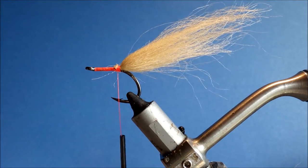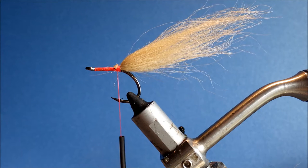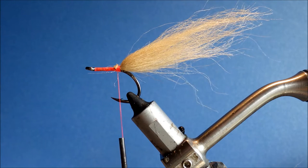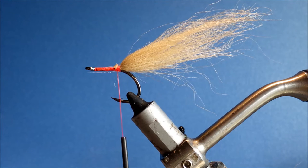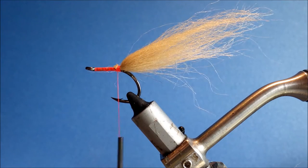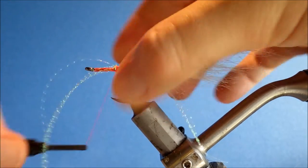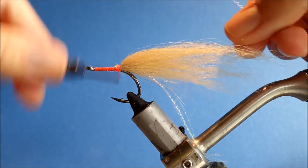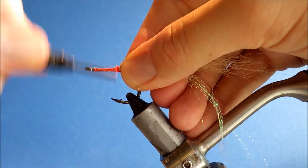I'm going to add some pearl crystal flash — get three or four strands, maybe five. Tie one bunch down each side: tie it in one side, fold it over, tie it in the other, and just quickly tidy up.